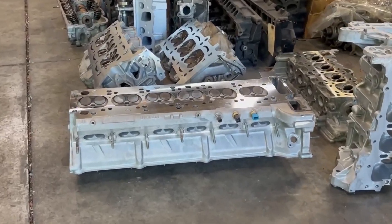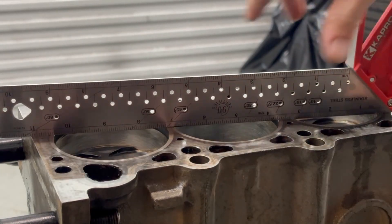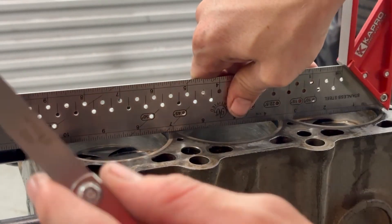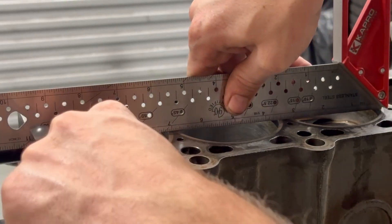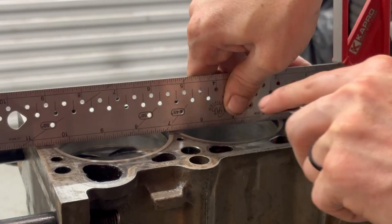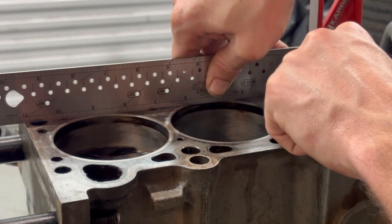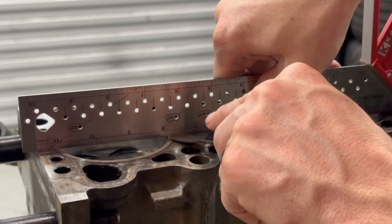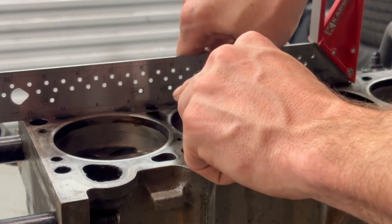Off the rip, before even skimming, just clean with this straight edge on it and we've got a two-thousandths gap — nothing there, nothing here so far. That's really promising. Might be a hair low, but either way we're going to skim it and then come back and check it one more time.